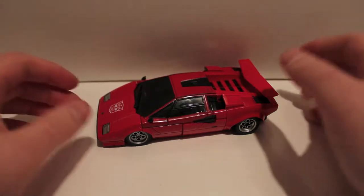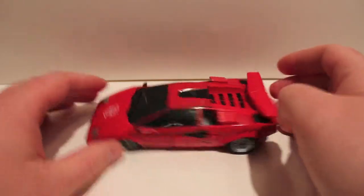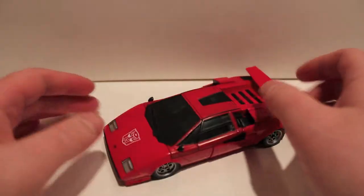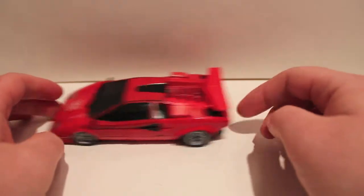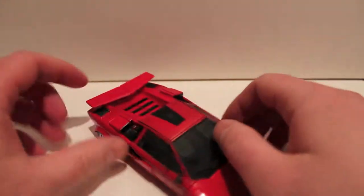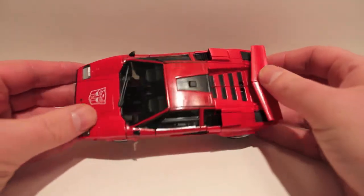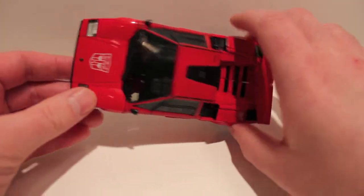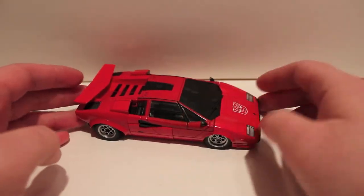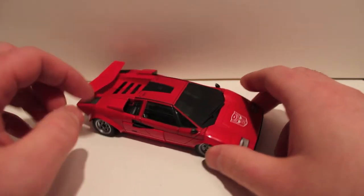What's up guys, got another video review for you. This one's a long time coming — well, since October I've been wanting to do this: MP12, Masterpiece 12 Lambor, aka Sideswipe as he's known in the US. This guy is damn gorgeous, and this is probably the coolest representation of a Countach aside from a scale replica I've ever seen. It is absolutely gorgeous.